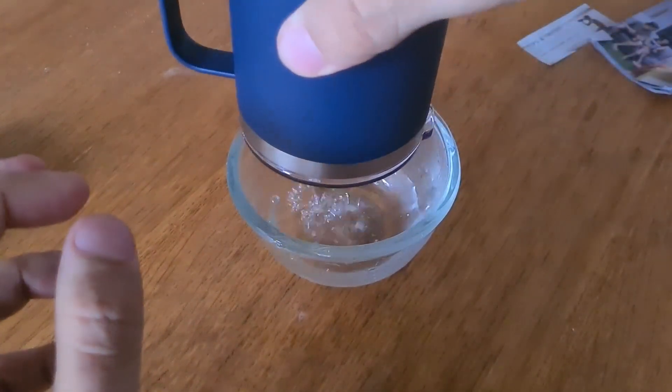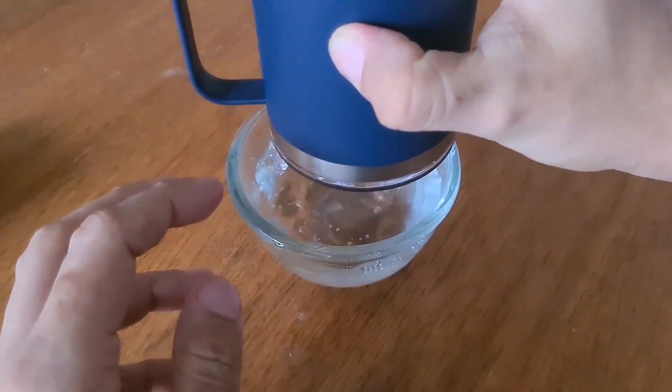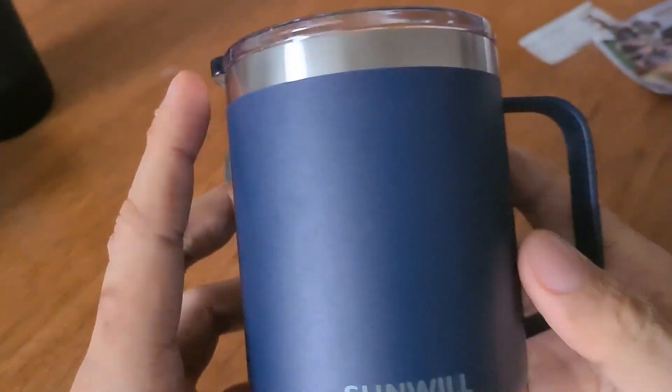All in all, the Sunwill 14-ounce coffee mug is a great product all around and I would recommend it to anyone who wants a quality, durable mug. I hope this video helps. Thanks for watching.